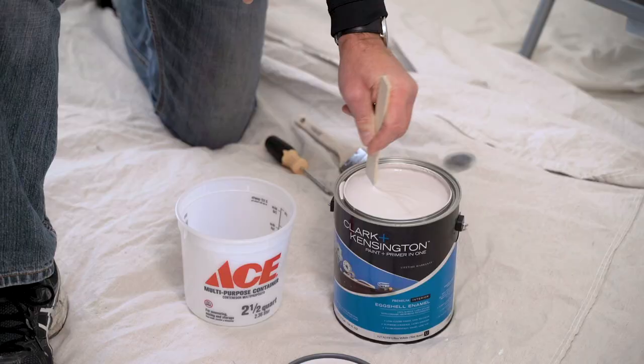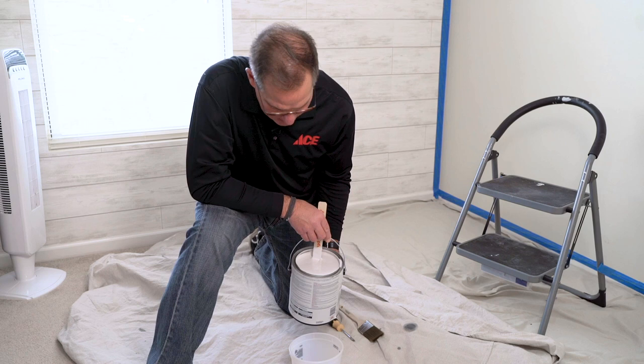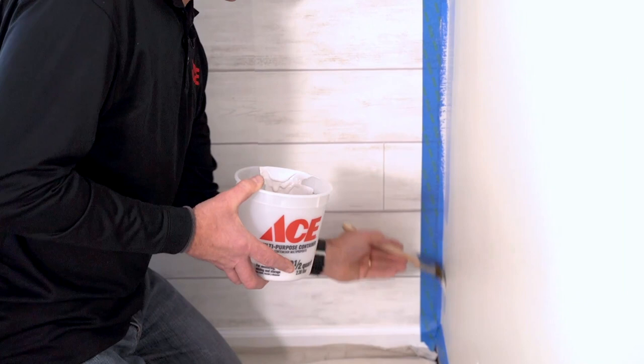Okay, it's time to actually cut in around all the areas on the wall that we put the tape on. We're using a Clark & Kensington in an eggshell — the color is called silk and satin. I like to use a smaller container instead of working out of the gallon, so I'm just going to pour a little bit into this container here. You don't need a lot. When you're cutting in around here, remember we set all the tape, we know everything's good, and then we're going to take the brush and paint maybe two, two and a half inches wide.